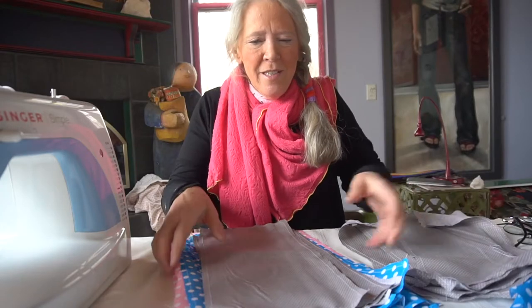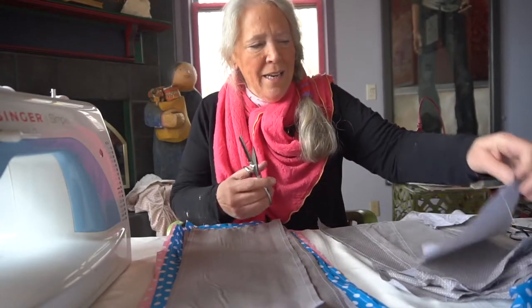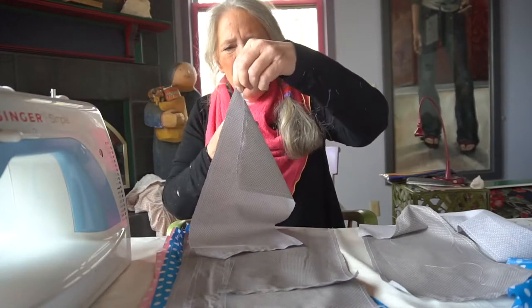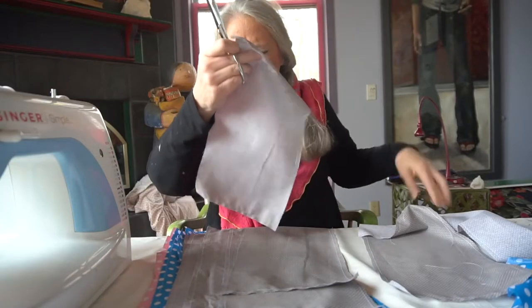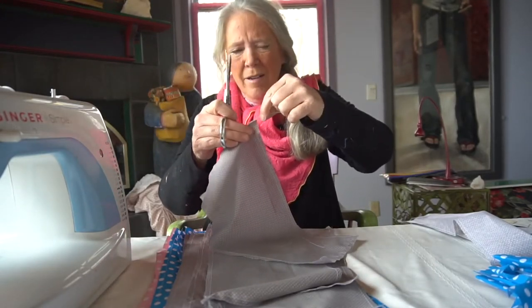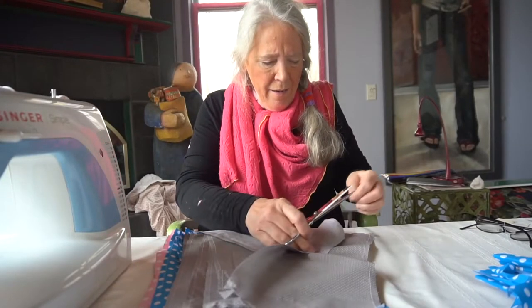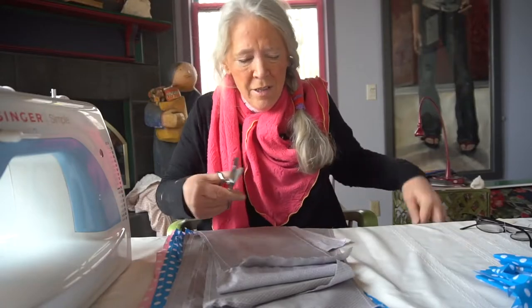After all these are sewn, take your scissors and stay on top of all the loose threads — there are usually a lot of threads from the sewing machine. Cut them off. I throw everything on the floor because I know I'll periodically pick it all up. This is a job a child can do — you don't need a parent, aunt, uncle, or grandparent. We like jobs that children can do.